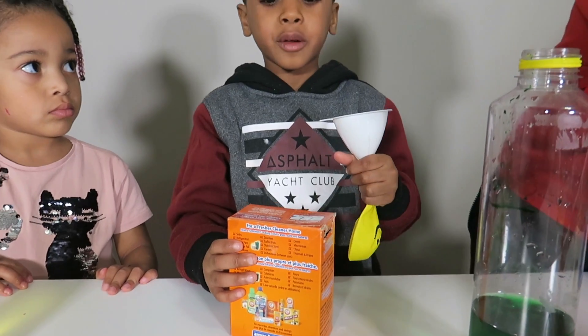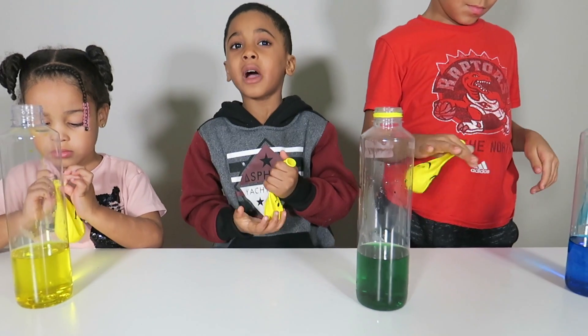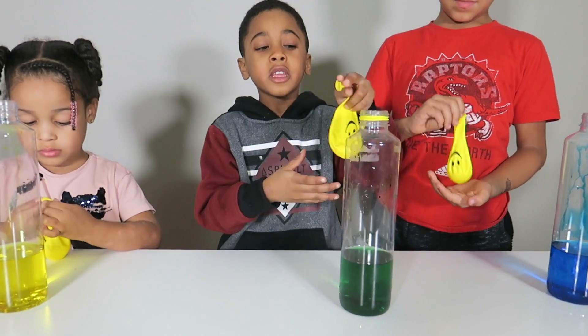Now we're going to put baking soda in the balloon. Now that the baking powder is in the balloon, we're going to put it inside. Here.